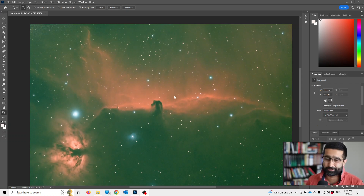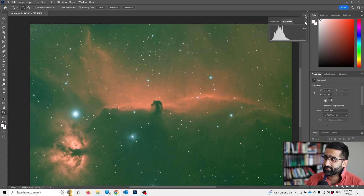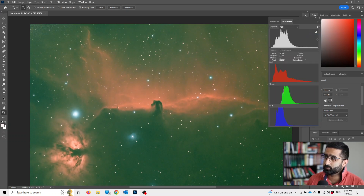It's not very hard to do. To begin with we really need to see what we're doing, so we'll pull up histograms — go to Window and pull up Histogram. Now in the sidebar you click 'All Channels' view.